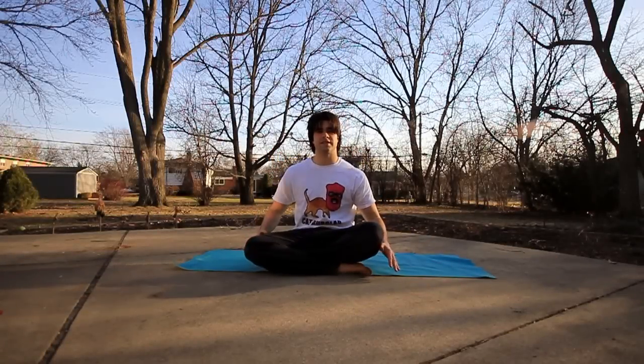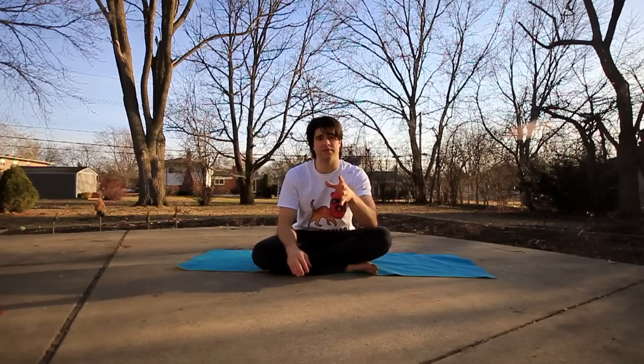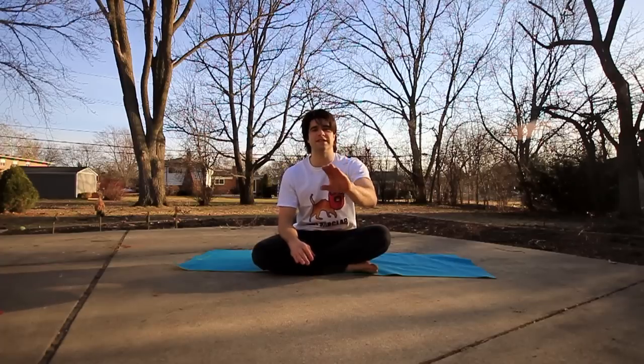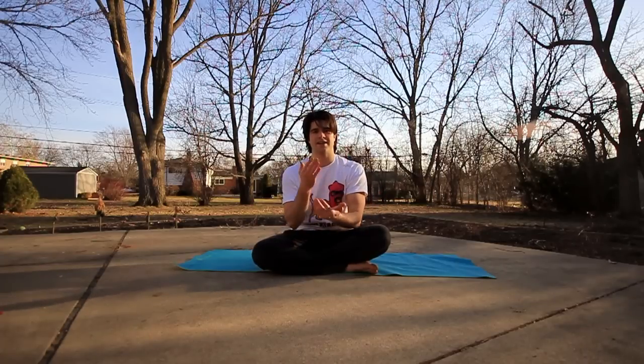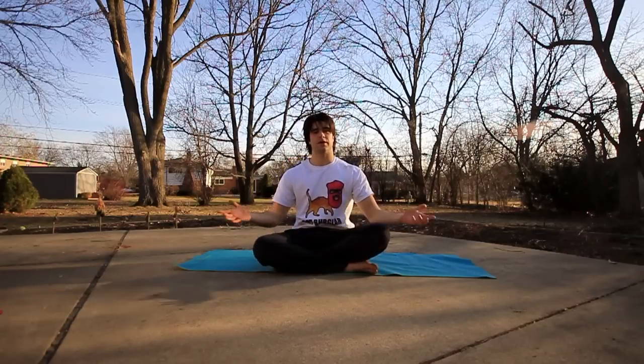Alright, what's up everybody! I have a bridge stretch tutorial for you today. The bridge stretch can help you with a lot of different things — whether that be yoga, or b-boy moves and freezes such as hollow backs and inverts. It really helped my inverts with the shoulder flexibility and core flexibility you get from the bridge stretch, and you can make up different freezes in this move too.